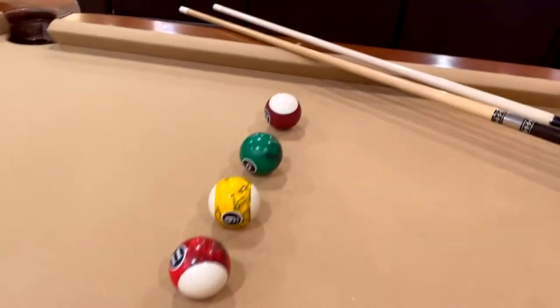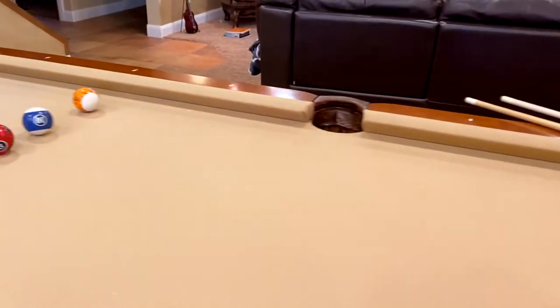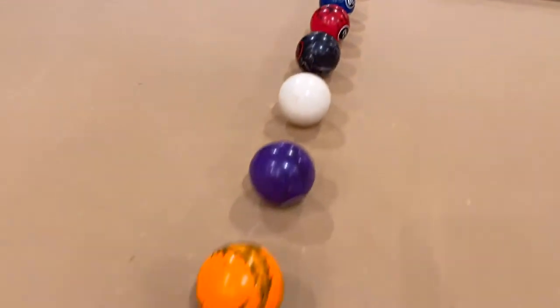We're going to teach you how to play a really fun pool table game called Snipes. Let's break it down. This is a two-player game. Each player gets a stick and half of the balls. You line your balls — half of the group — up on your side in between the second diamond.